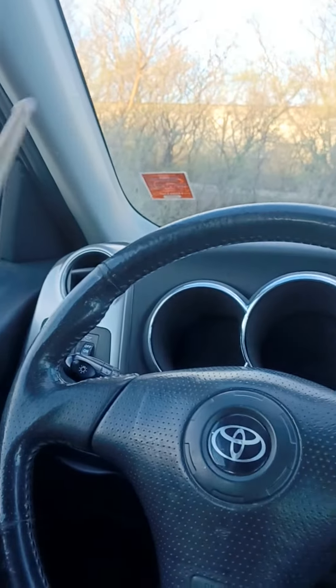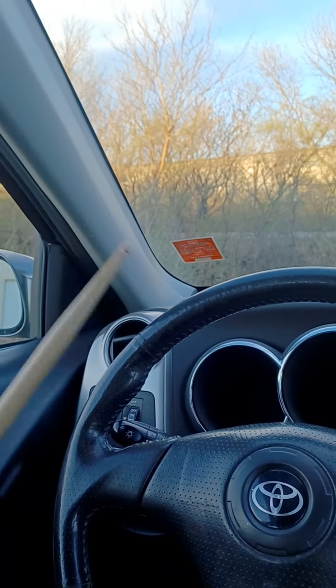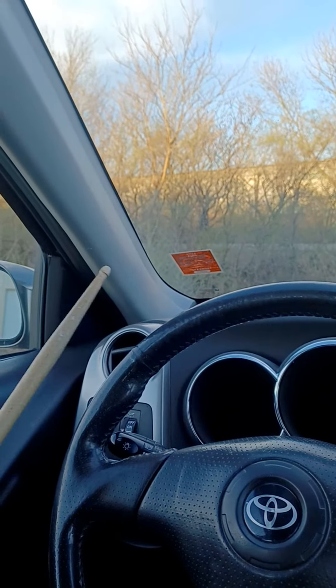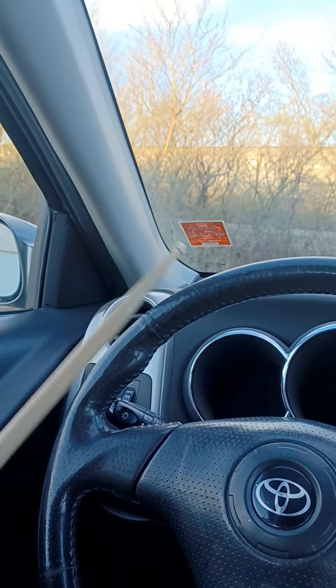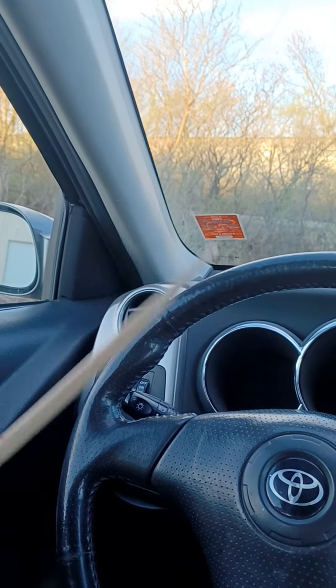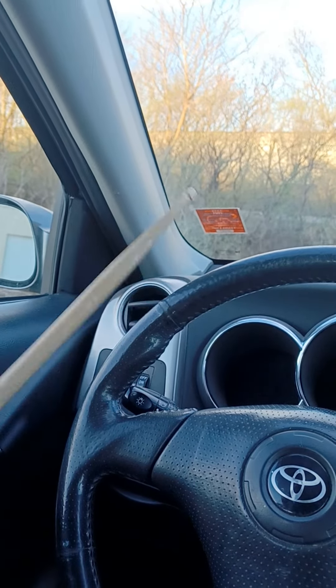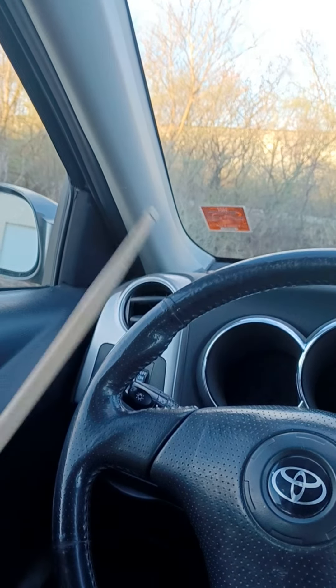Here's a ZZ Top song — it's a great shuffle, and this is a great way to practice. Keep that right hand on the wheel, of course. The tempo and the time is usually really good on these country tunes or rock tunes like this.